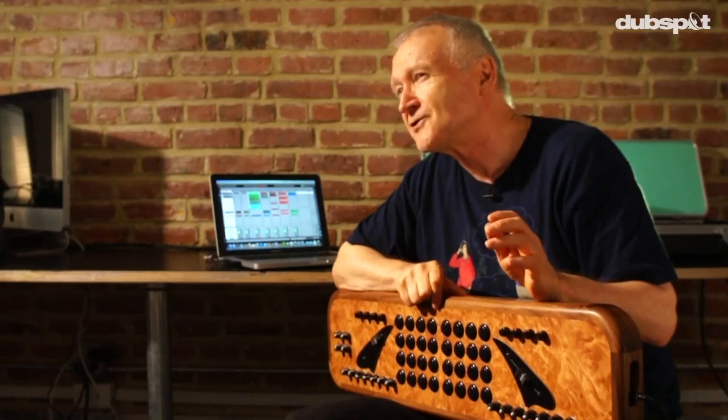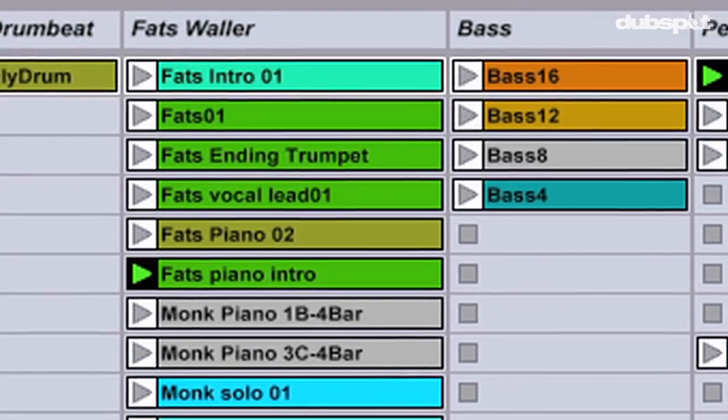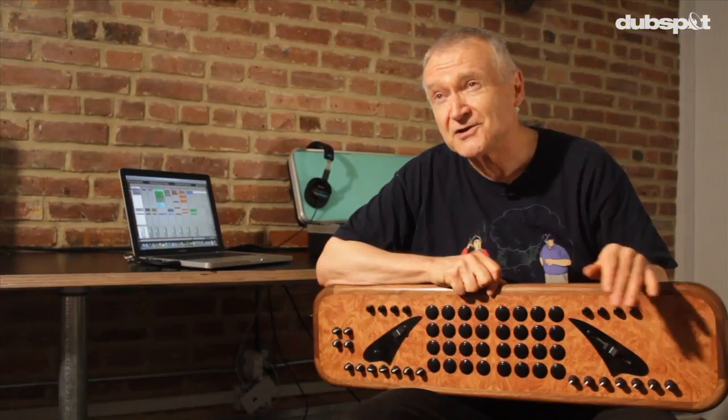This was written in the 1930s by Fats Waller, and at our studio at KPLU we've got a ton of different versions of this tune. So I found a half a dozen versions that were kind of in the same key or similar tempo, and then I just started chopping them up and assigned them to the controller.